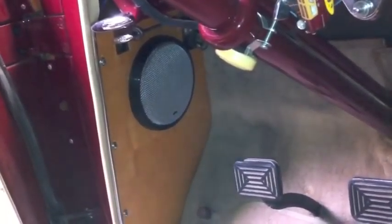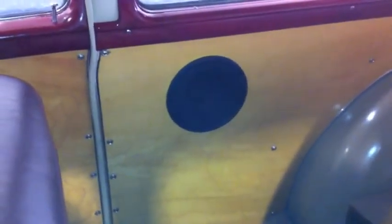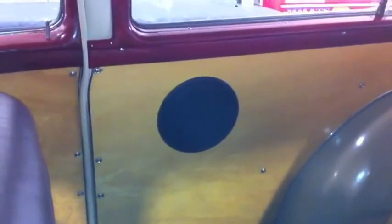You can see over there, there's another speaker in the kick panel. And then in the back, we have another set of Image Dynamics speakers. This one we used a flush MB Quart grill. Unfortunately on this side you have to have a flush grill to clear the seat, so we had to use a shallow set of speakers.